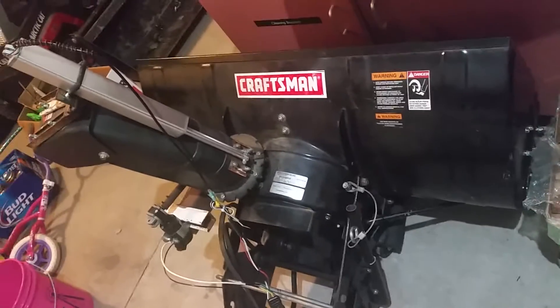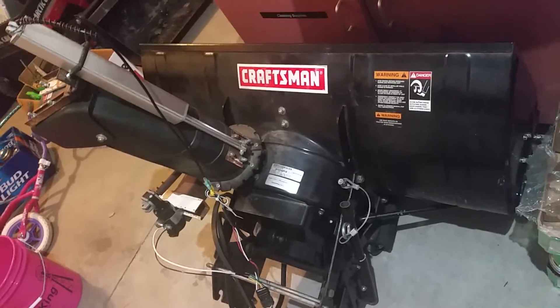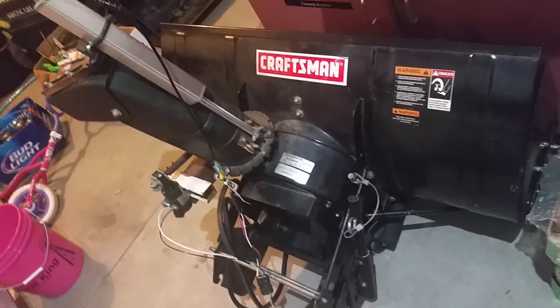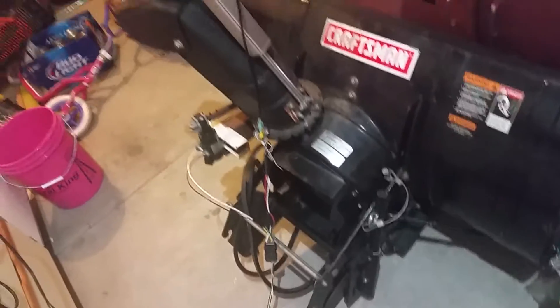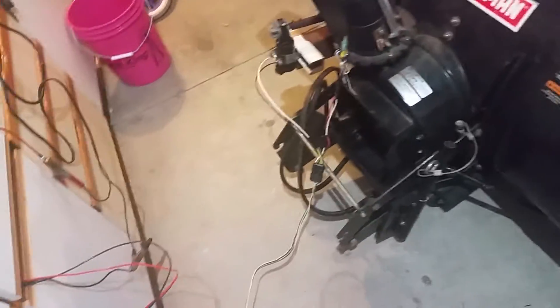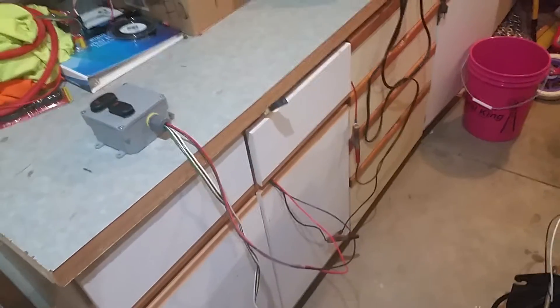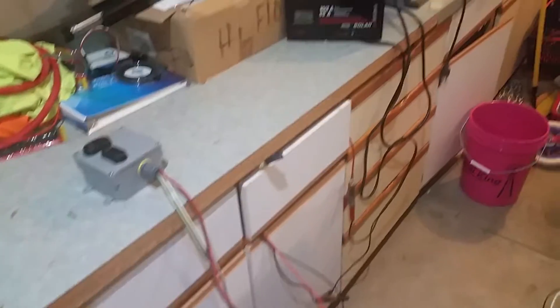Hello YouTube fans. This is my automated snow blower head. It has left and right, up and down on the chute. The controls I have made for a client. This is the initial test and then I'll be shipping it out to him, but I'll show you how it all works.